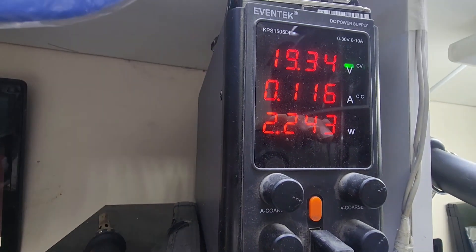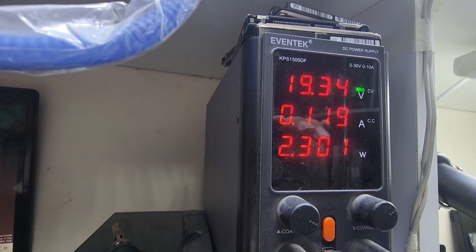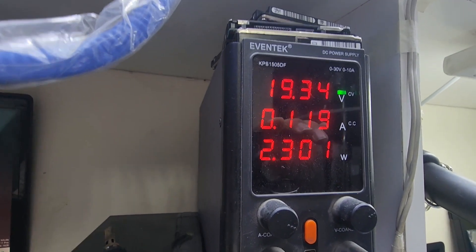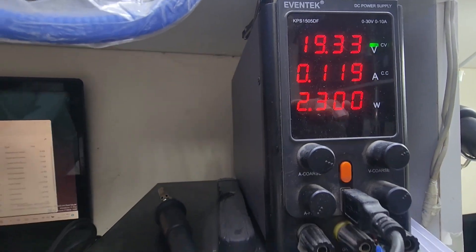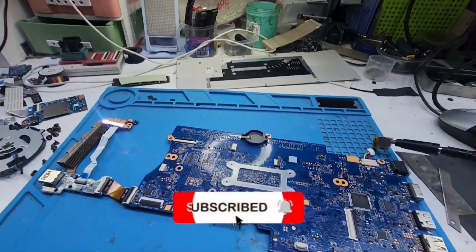You can see 120 to 116, 119 — this is the power consumption and it is not proper. So it is not giving display. Let's see what is the problem.